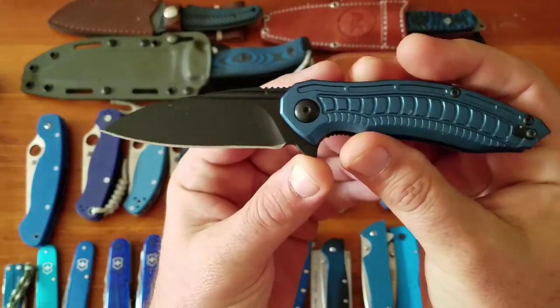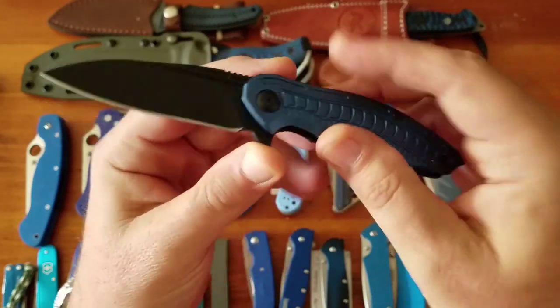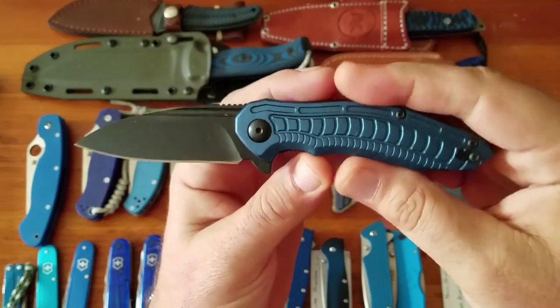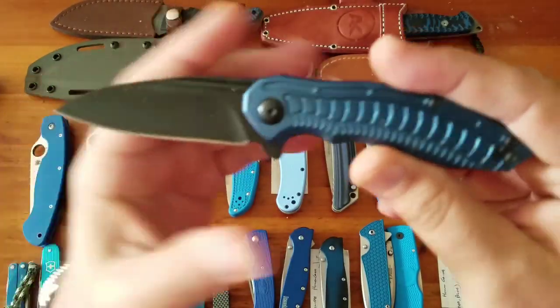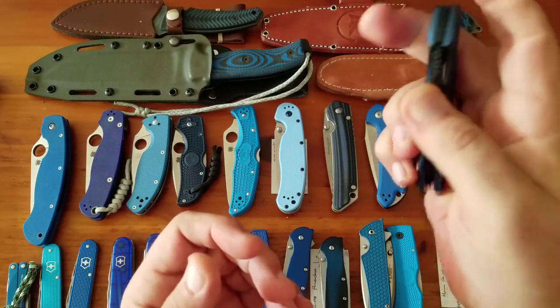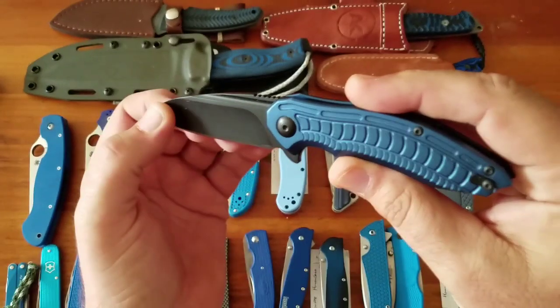The blade has a little wiggle but not much for $20 — hard to beat. Then the Browse Blades Bionic 2.0, a $140 knife, drop point hollow ground, wire lock, great action. It needs sharpening but it's D2 tool steel, a pretty good looking knife.